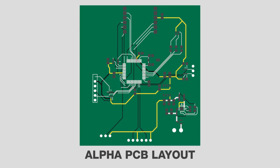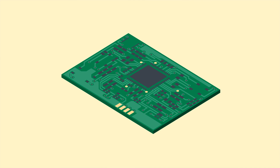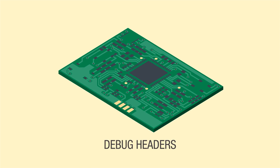The alpha is the first revision of the design that will be built. Alpha boards are usually larger to facilitate field changes, and they often include lots of extras like test points and debug headers for troubleshooting.